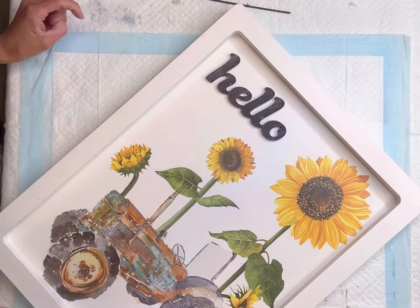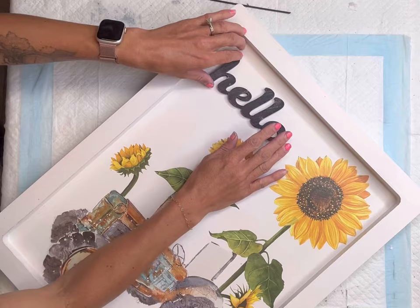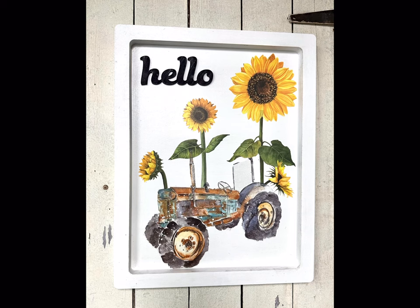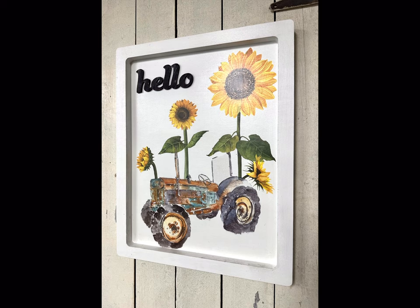To finish this off, I have this word 'hello' I found from Michaels — I painted it and glued it in the top left corner. I really hope you enjoyed this video! Paint products, tissue paper, transfers, and mesh stencils can all be found on our webpage at chalkitupfancy.com. Don't forget you can also check out other tutorials over on our webpage — have a great day!